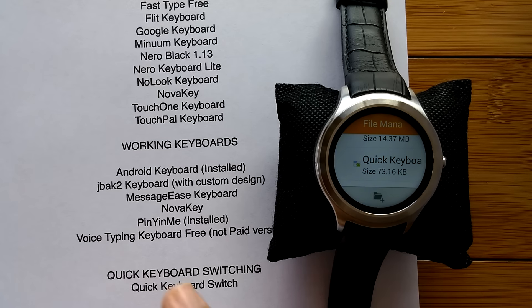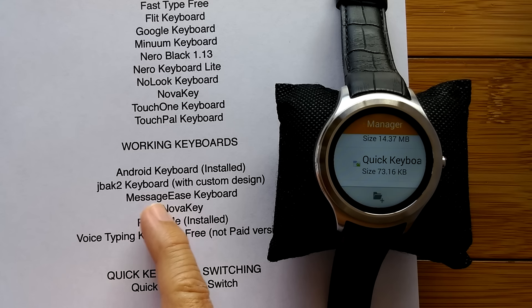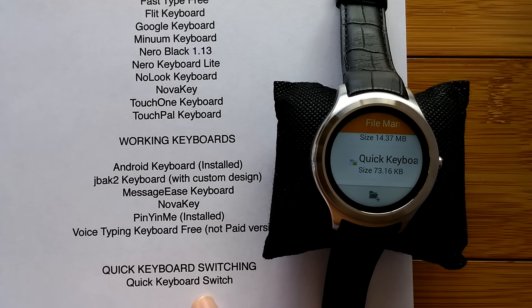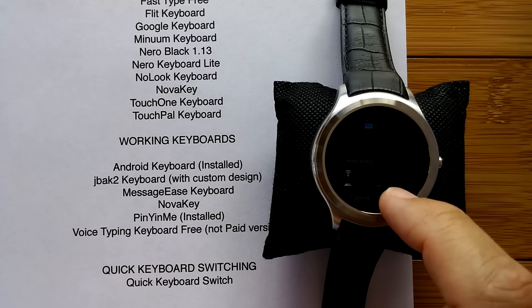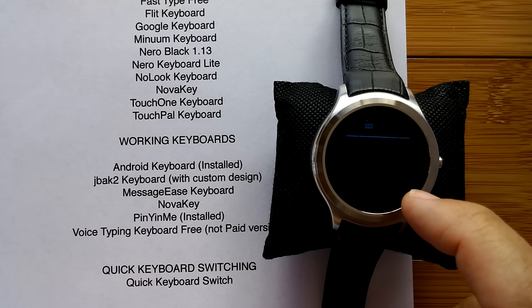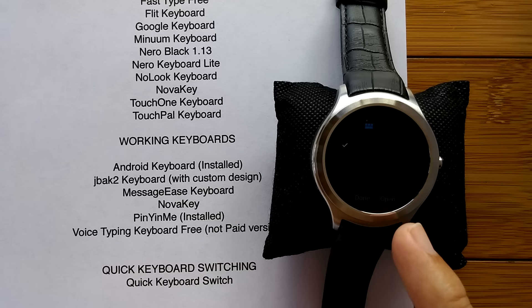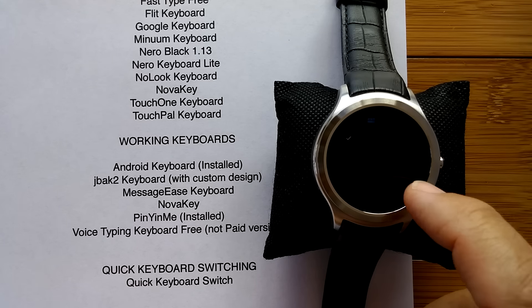I'm back. I went ahead and installed the MessageEase keyboard — by the way, it's only one E: MessageEase. The one more thing we definitely want to install right now is called Quick Keyboard Switch, which I do have backed up, so we're going to install that one. We're actually going to open this one because it's this particular app that we're going to use as our main navigator for working with these keyboards.